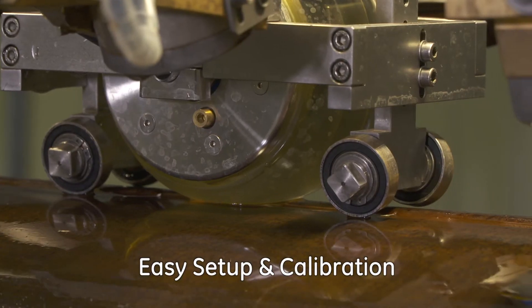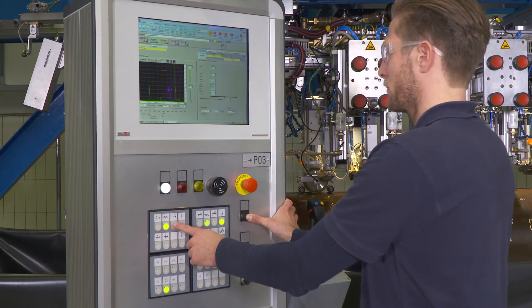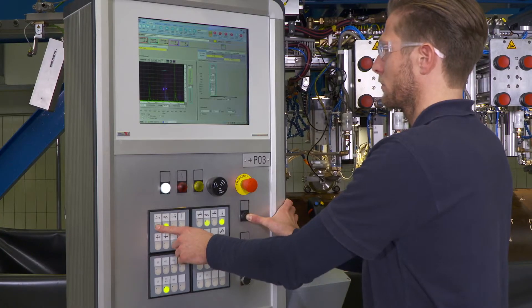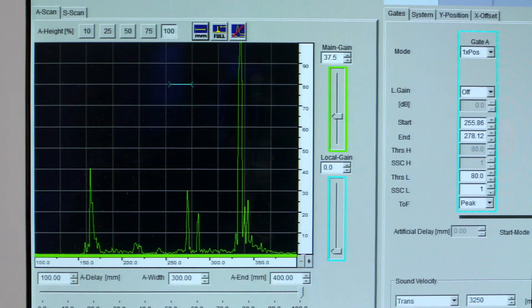The wheel probe is fully integrated into the automated test and can also be operated in reverse mode. A GE Snoop equipped with a Phased Array wheel probe achieves higher signal-to-noise performance with easier and faster setup, requiring less maintenance than a classic X configuration with wear shoes.